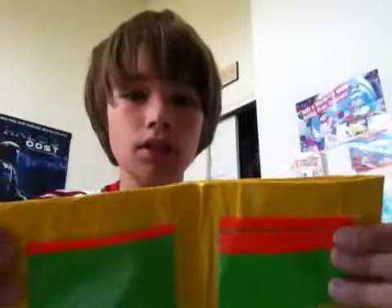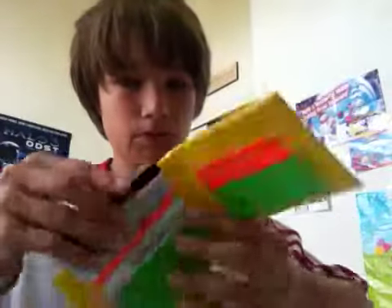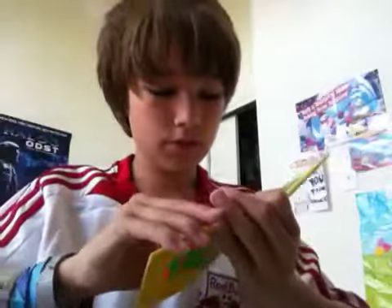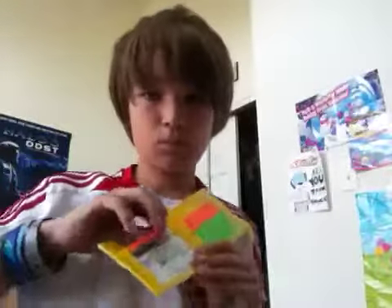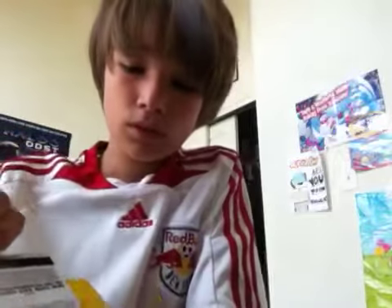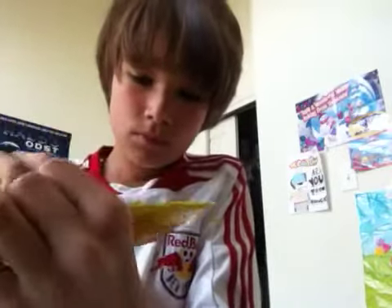And then once you go inside, ID plus three ID slots — fits perfectly, perfectly. And then one, two — this one's a little crooked.